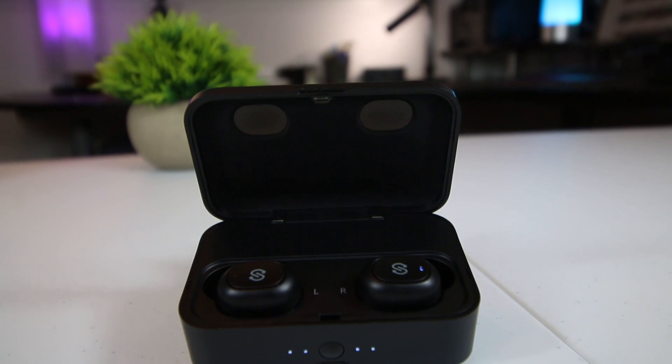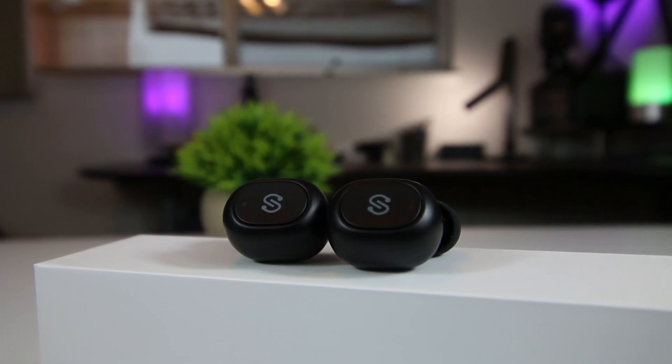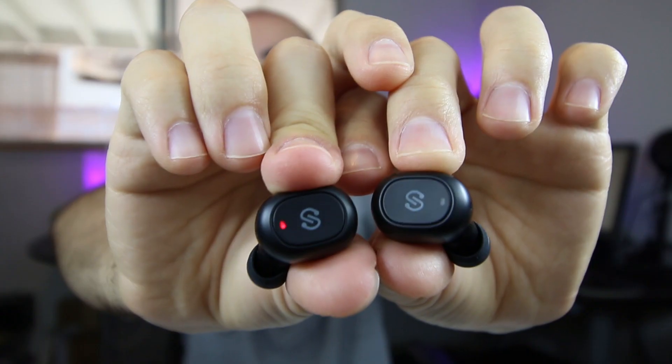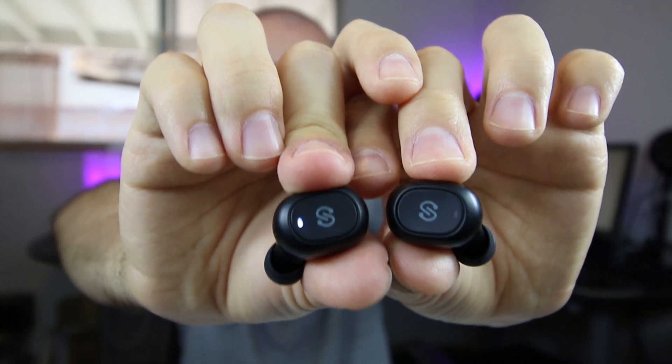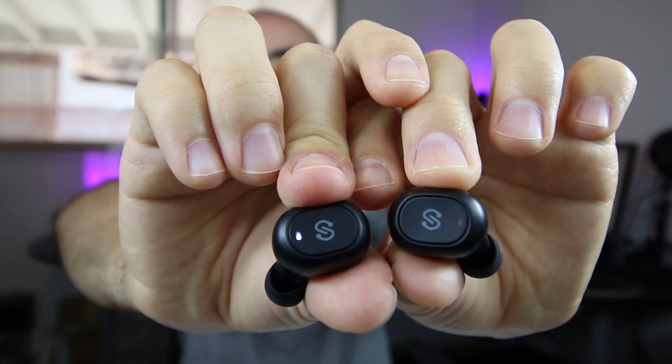When it comes to their Bluetooth technology, these earbuds utilize Bluetooth 5.0, meaning they're more energy efficient than previous versions of Bluetooth and provide a more stable and reliable connection. Bluetooth range is typically within 33 feet or 10 meters, but obviously the closer you can remain to your Bluetooth device, the better your audio experience will be.